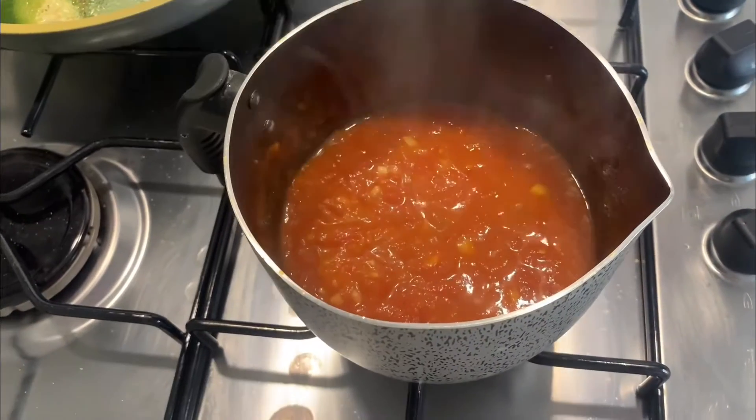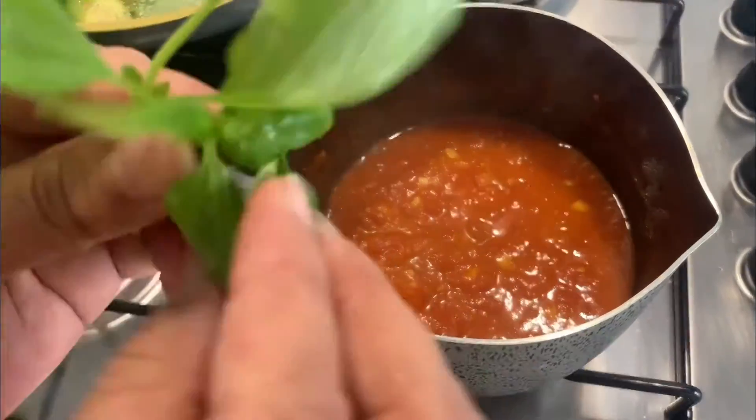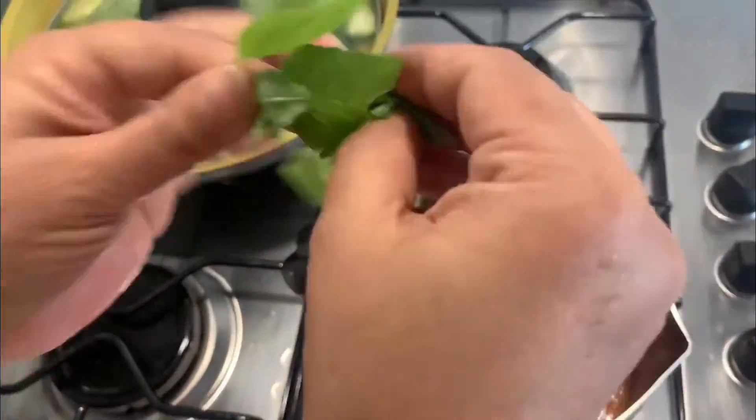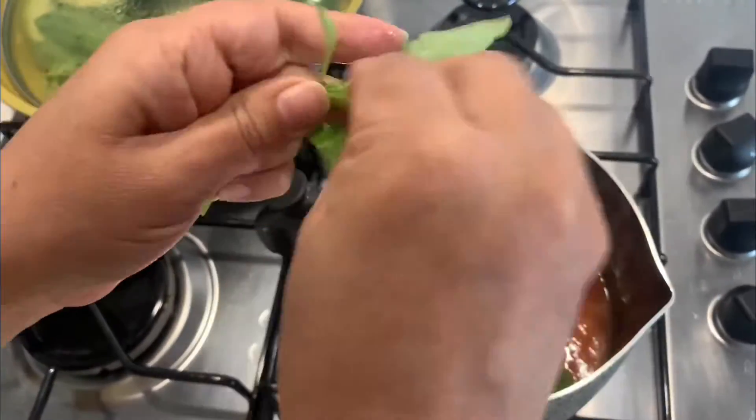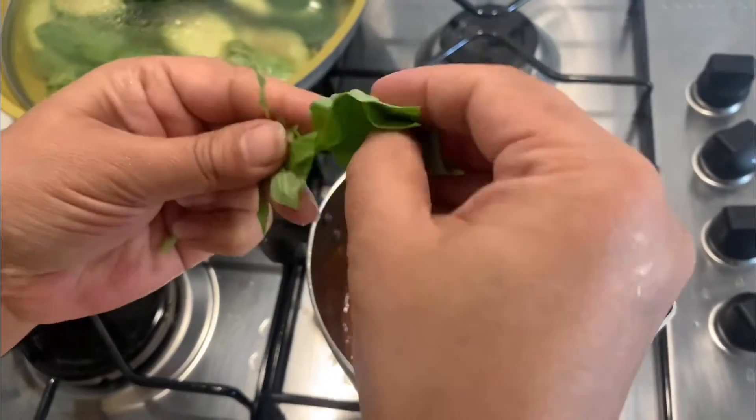After 20 minutes, add some basil — just tear the leaves with your hand and add them to the sauce. After that, cover the pot again and simmer for another 10 more minutes.